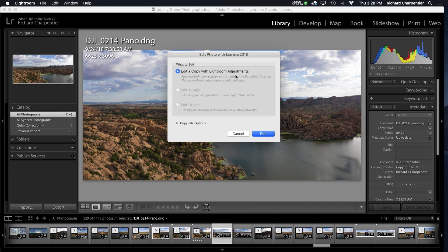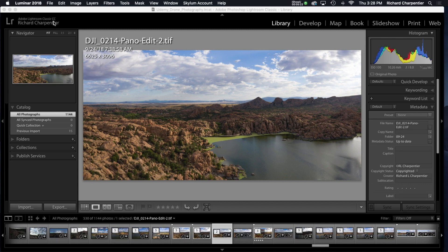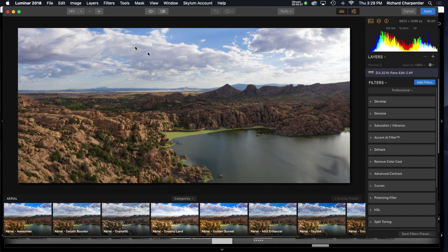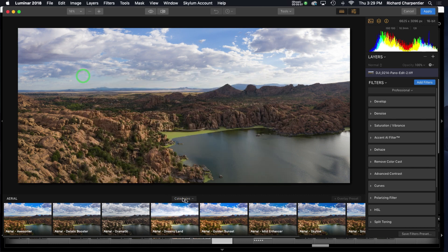I'm editing a copy with Adobe Lightroom adjustments because Adobe did seam these two images together for me, so I want to carry that over. Now Luminar is popping up. Like Aurora HDR, Luminar comes with a bunch of presets — categories for basic, street, outdoors, portrait, travel — and those presets allow you to create different looks that other people have created. One that caught my attention was 'aerial,' which is designed for drone flight, though you could apply it to anything.